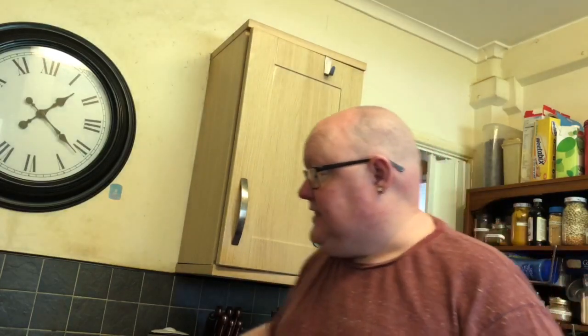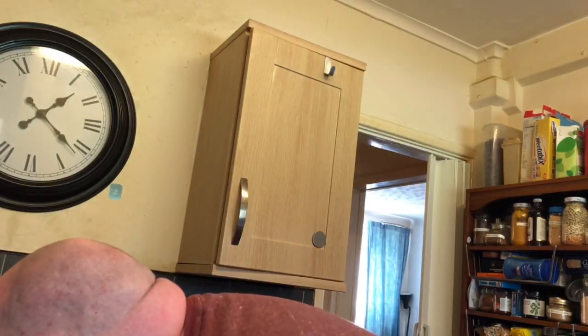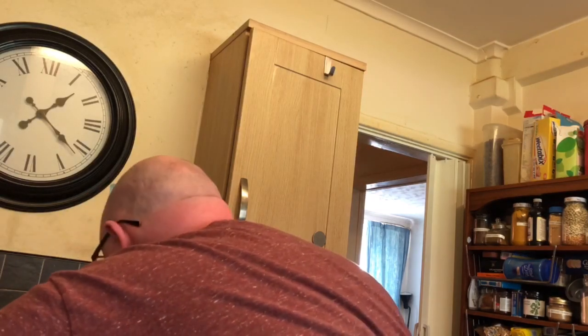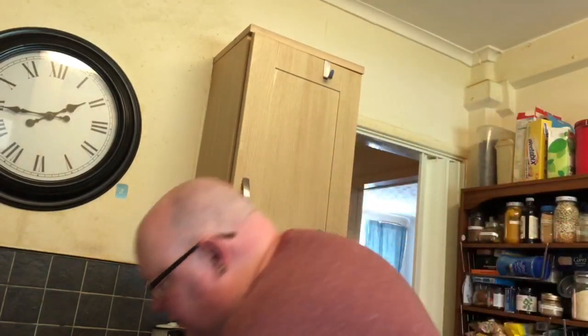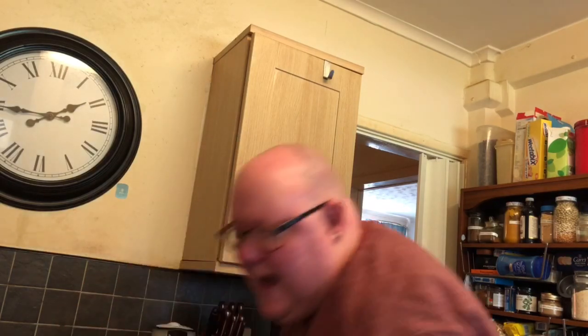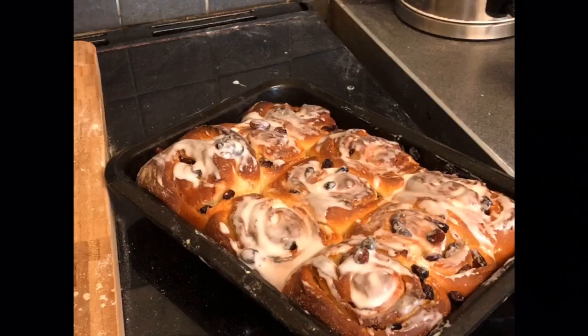Now we're going to look at the fruit buns - Belgian buns, whatever you want to call them. These have been proving now about an hour and they've doubled in size, they're nicely connected. Two nice little trays of those, absolutely perfect. 220 degrees is your oven and you're going to put these in for 20 minutes. That's 20 minutes gone by - let's have a look. Oh my gosh they look good. All I've done to finish these luscious buns off is make a little bit of water icing with a touch of water and some icing sugar.